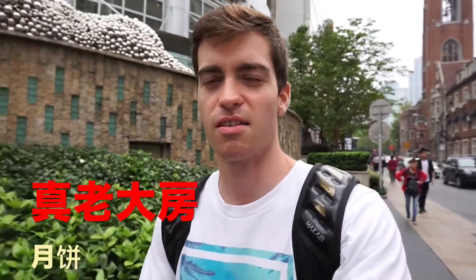Right now I'm headed to try the best mooncakes in Shanghai, or so I've been told. It's at a place called Zhenlaodafang, which literally means 'really old building.'